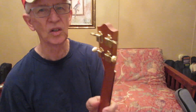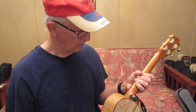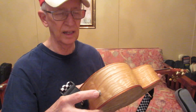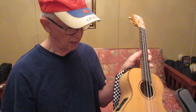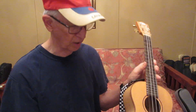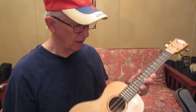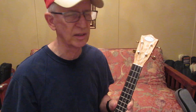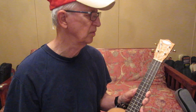It has gold tuners. It has at least one or maybe two different ways of plugging it in, neither of which apparently work. So don't count on the electronics. But I have never thought about the electronics since I've had it, and they don't affect the sound or anything else with this ukulele.